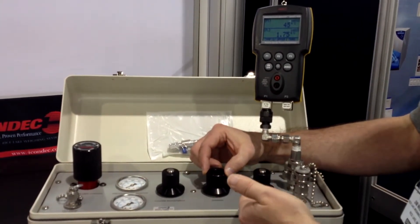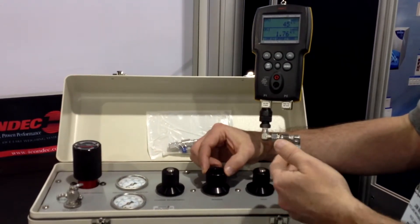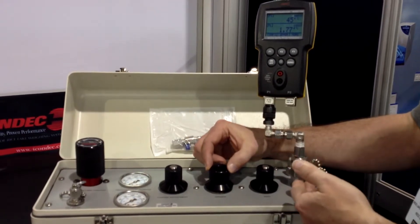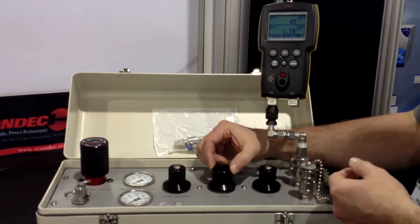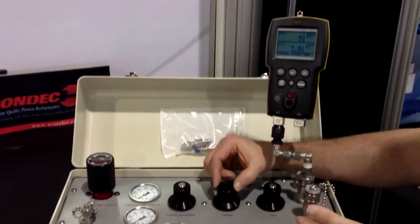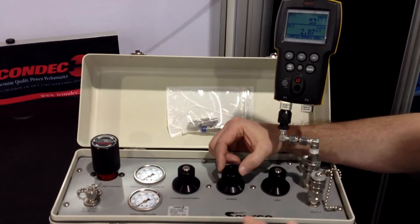If you had overshot your target value, you're adding an error factor that you wouldn't want to be doing. Basically, it's a very simple unit — anybody can learn to operate it in 20 minutes or maybe even less than that.